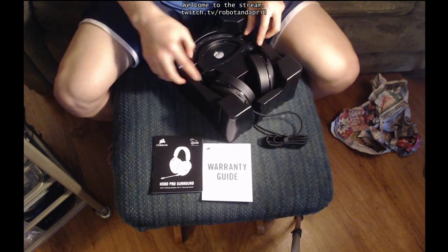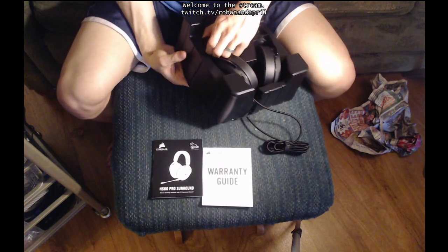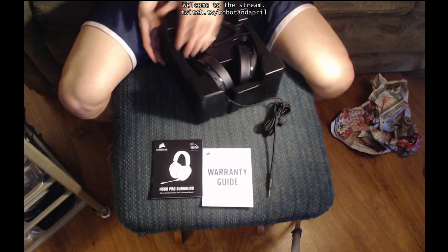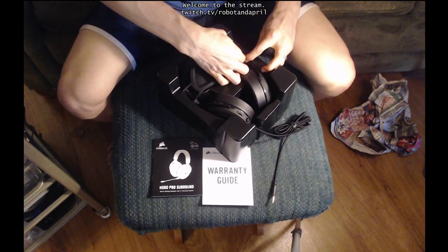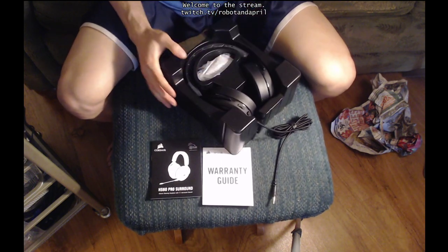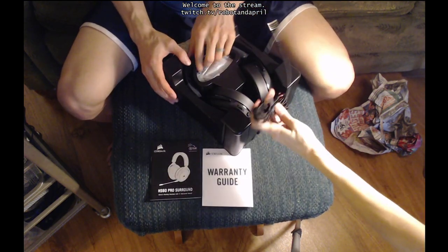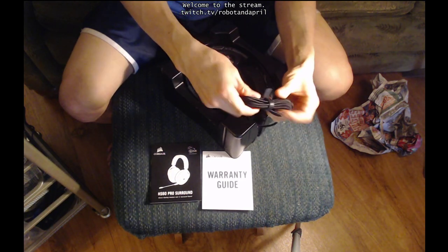It came with headphones. They look really comfy. I think this snaps in — it's like a crossbar holding it in place. Just pops out. Keep those headphones very secure for shipping. It's like a little thing that just clamps it in. The cord has a nice fabric around it or something.